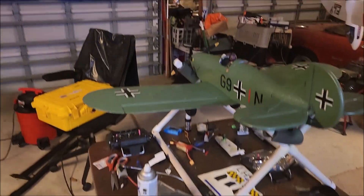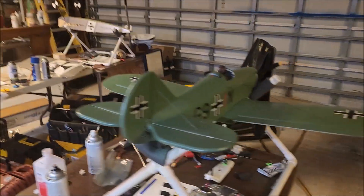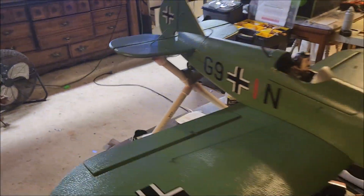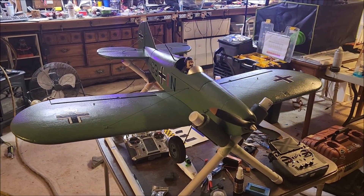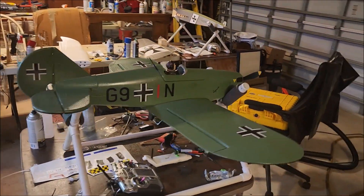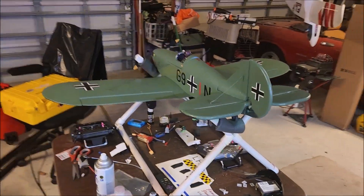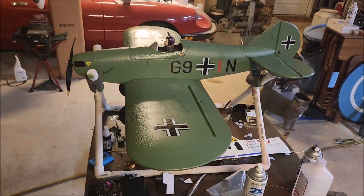Welcome back to the hangar. Tonight we're going to take a look at a modification of a Slowpoke — the old Durafly Slowpoke model. This is one I got from a friend of mine who had had enough flying of it and passed it along. It was originally the blue and white model. I had a can of green paint and some German decals laying around, so I decided to just give it a fresh look and a paint job.